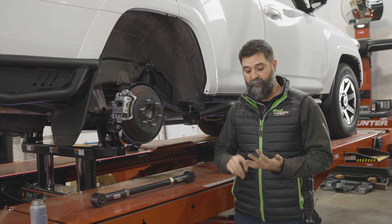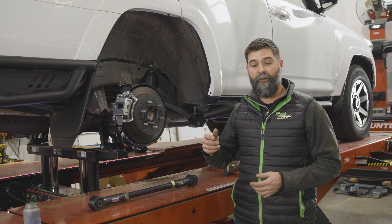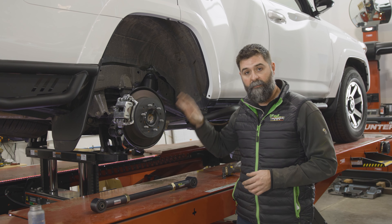If you're working in your garage, get your floor jack, get your jack stands, chuck your front tires, put your truck in park, jack it up, get all ready to go.